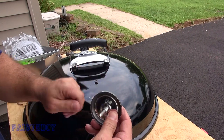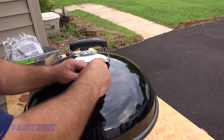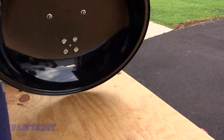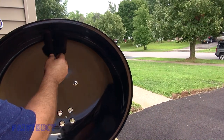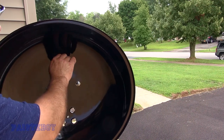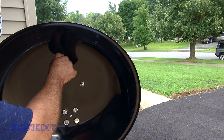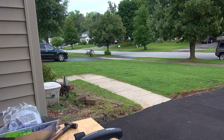On the back, the thermometer base only goes on one way. Put it through here and get it locked in. Lift the lid — make sure you don't drop it — put your wing nut on, and don't cross-thread it. I typically spin it backwards a couple times until I feel it fall into the correct position, then start screwing it on. That's completely on — lid is done.